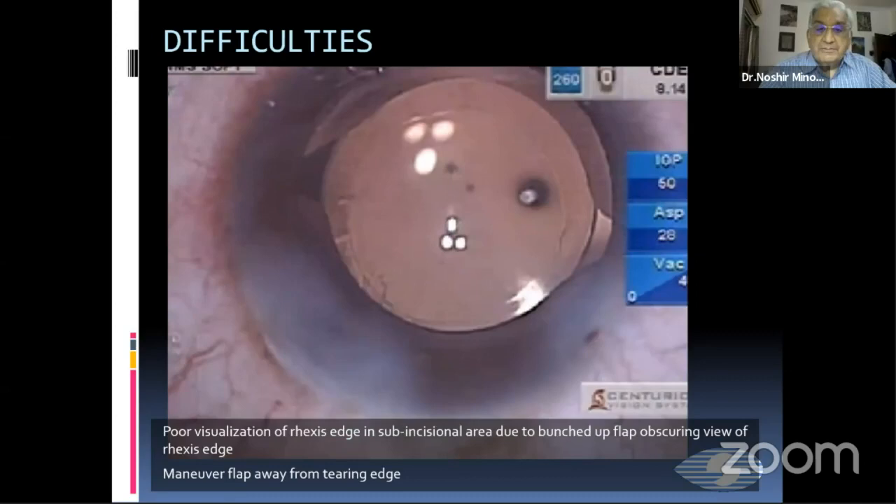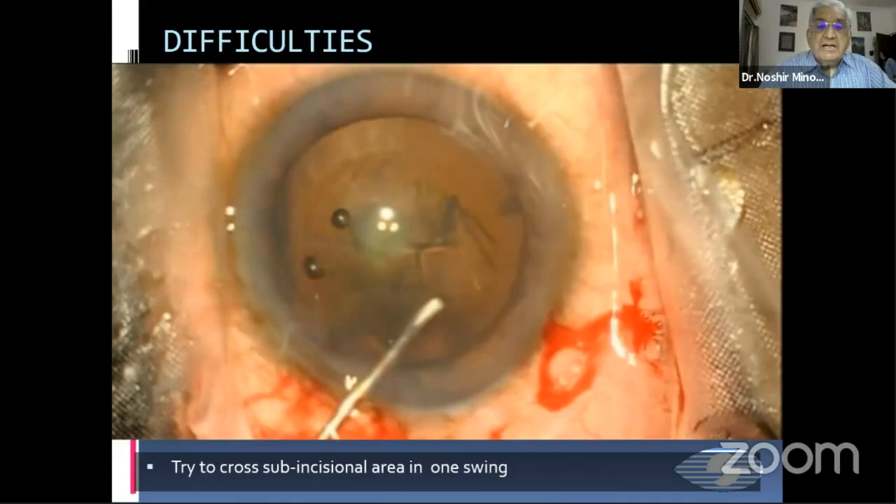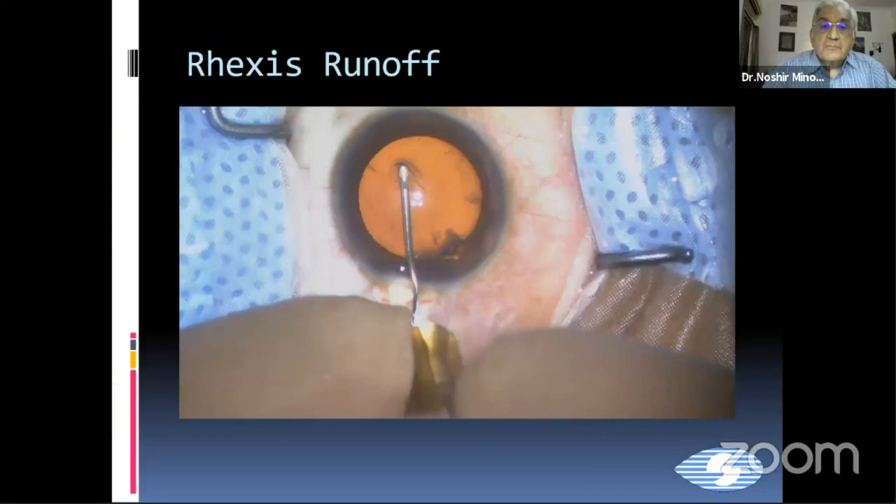And this is how it comes if you un-munch it. Secondly, you should try to cross the sub-incisional area with one swing, because it is a sub-incisional area in which the capsulorhexis is not very easily visible. And therefore, you should see that you cross it in one swing.